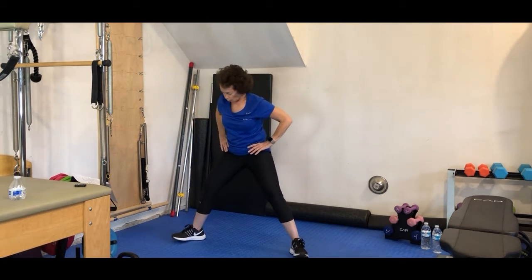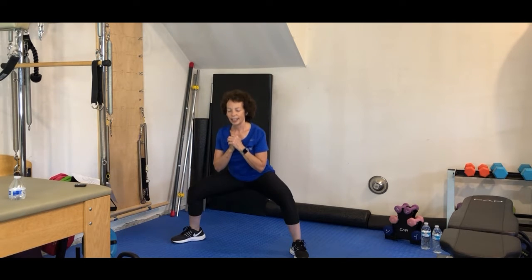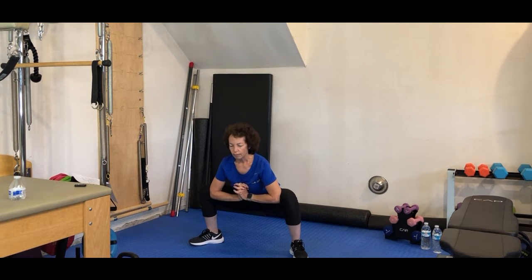Take it into a sumo squat now. Your feet are a little bit wider. Come down, up, and squeeze those glutes. Down, up and squeeze. Just four more, two, and one more. Right from here, bring it in a little bit closer. We're going to come back down into the squat. Just a little inner thigh stretch here. Just breathe.